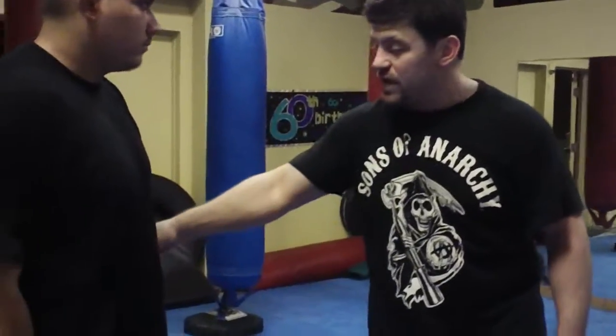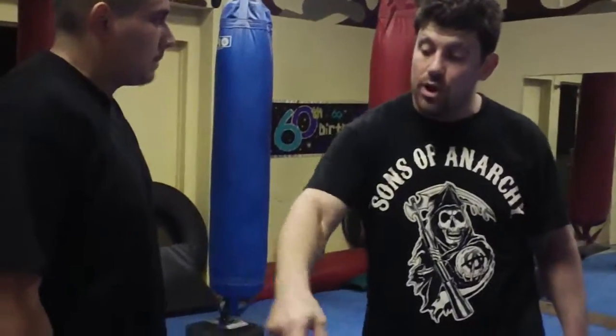I'm gonna jump up once, twice, three times, and hook to the opposite side angle. If he has my head here, I go around this way. If he has my head with his left arm, I go around the other way.